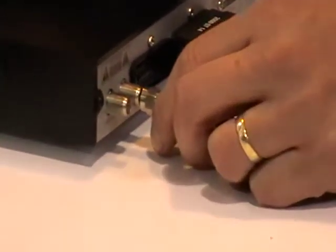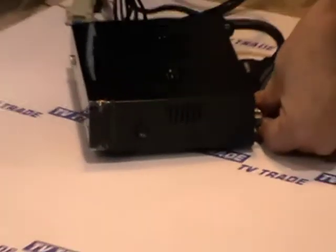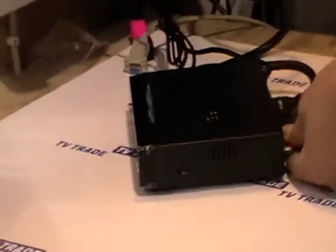Now this satellite dish is set up for our example here on Astra 2, which is the main satellite for Sky, the BBCs, and things like that. We just rotate the connector in and firmly slot it into position.